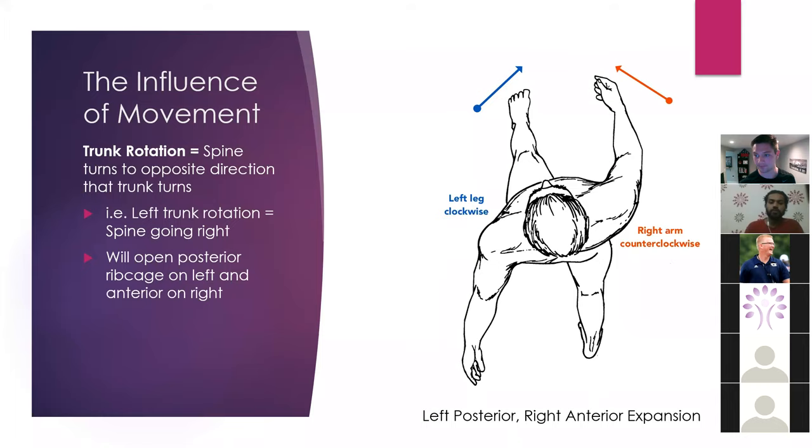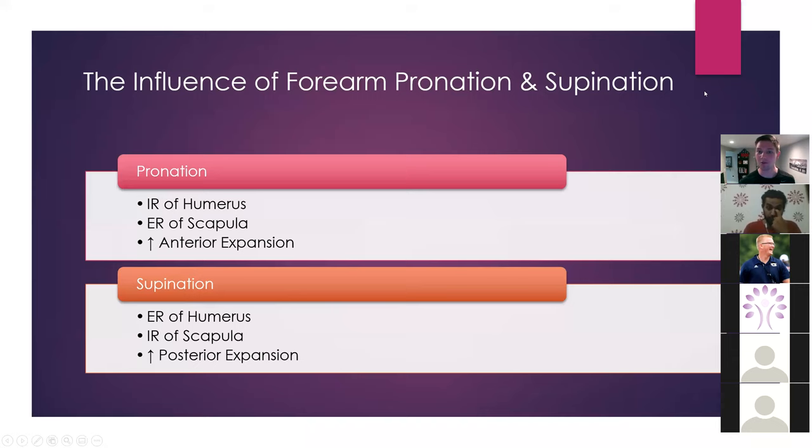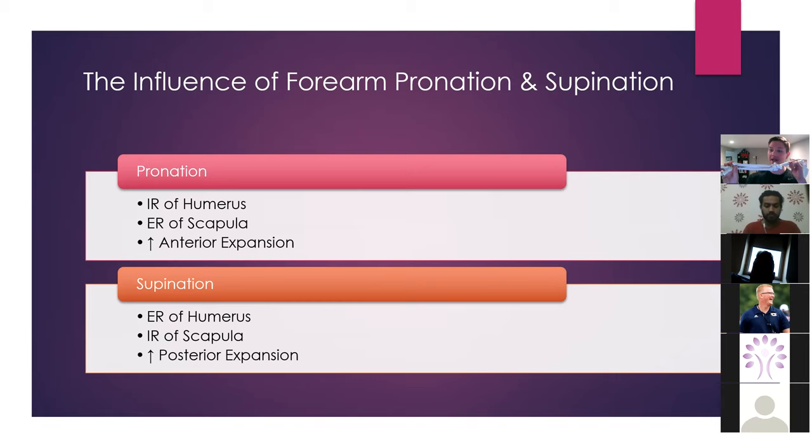We can also consider the influence of pronation and supination. If I pronate my hand — turn it inward — that's going to internally rotate my humerus, which is going to allow for relative amounts of scapular external rotation, and that's going to allow for anterior expansion. With supination, it's the opposite. If I turn my hand outward, I'm going to get more internal rotation of the scapula, which is going to allow for more opening of the scaps and give me more posterior expansion.